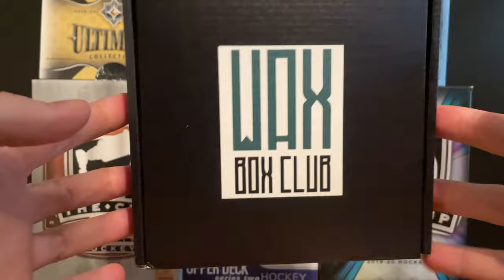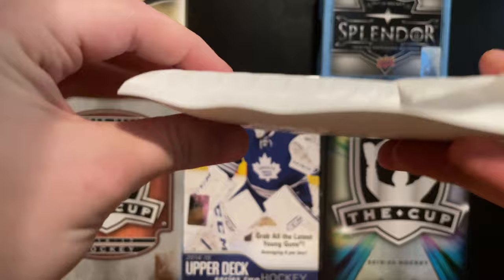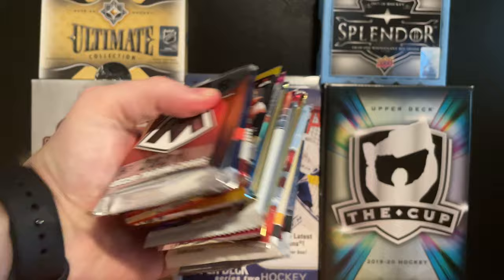I'm really excited to get into it. So first we have our hit, which feels like a graded card - it's a thick card folder. It feels like we have a graded card and then something behind it. We'll get into that last obviously, and here are all the packs.